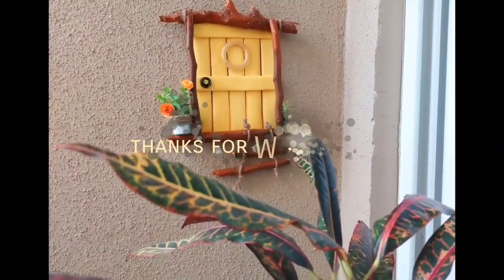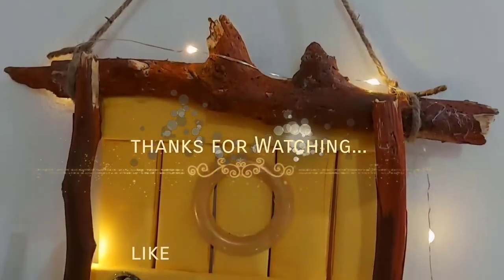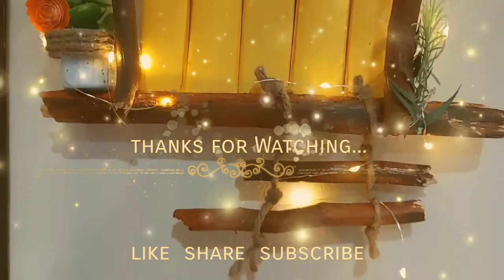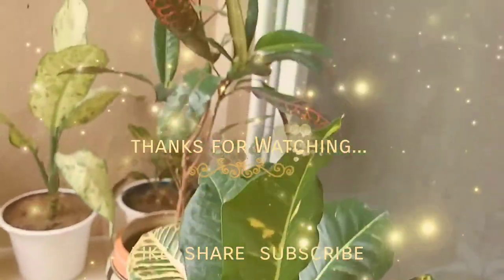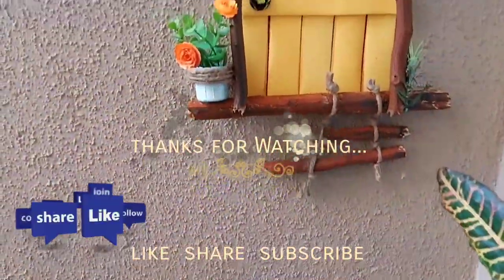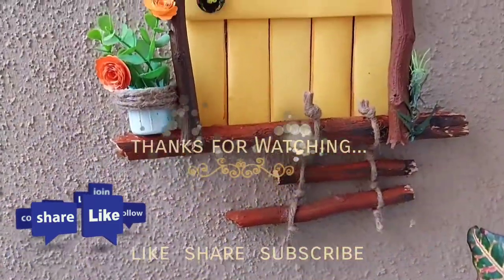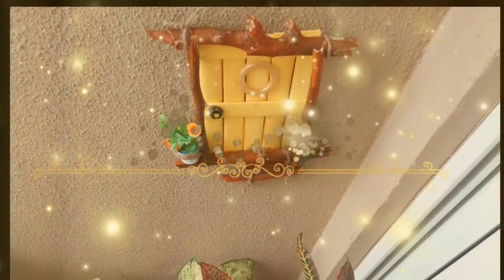Our decor is finally ready! This decor has just enhanced the beauty of the place — I like it most on the balcony, looking more beautiful at night when I added fairy lights. I enjoyed making this craft and the final reveal was just awesome. I hope you would also like this craft and surely want to try it for your garden decor. Please comment below. I'll be back soon with another exciting video — till then take care of your health, stay tuned and be crafty, bye!